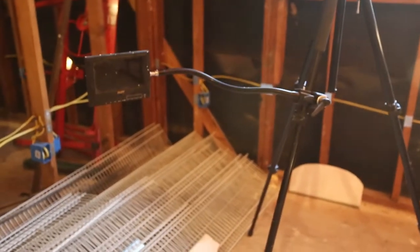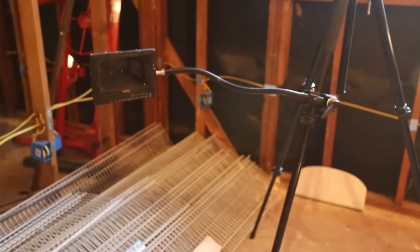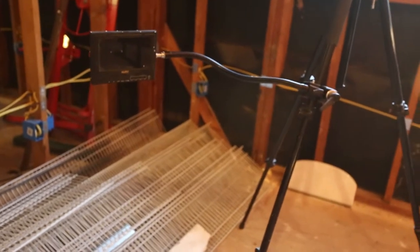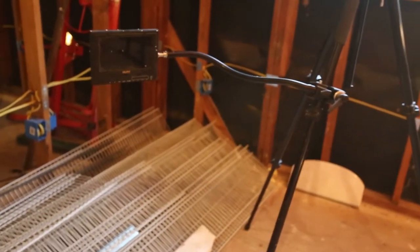Today I'm going to do a review of a monitor and monitor stand. And if I didn't show you what I've been using, you probably wouldn't understand why a monitor and a monitor stand were so important.